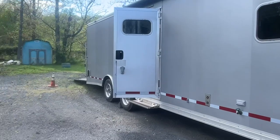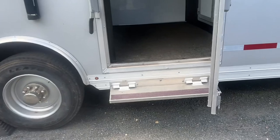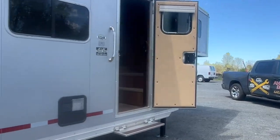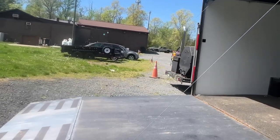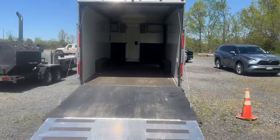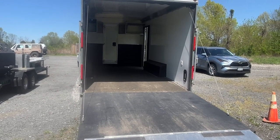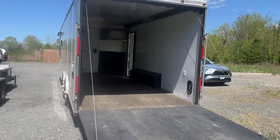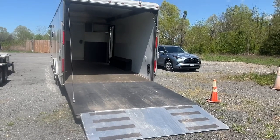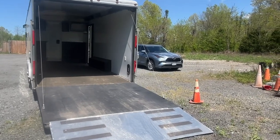There are two entrance doors to the coach — one in the front and one toward the rear of the unit — and a manual step setup that makes it easier to enter at both entry points. Additionally, this is a toy hauler which can carry up to 10,000 pounds of cargo. The owner currently uses it to haul an off-roading Jeep weighing about 9,000 pounds, and the ramp to access the garage can carry up to 10,000 pounds.